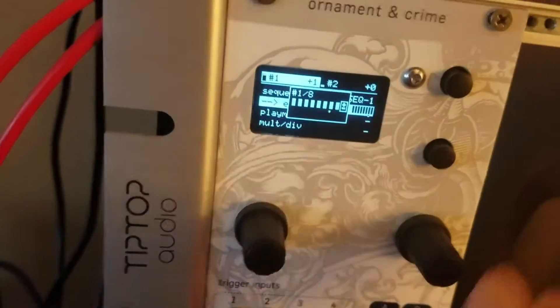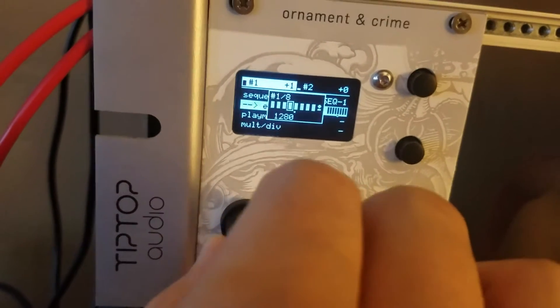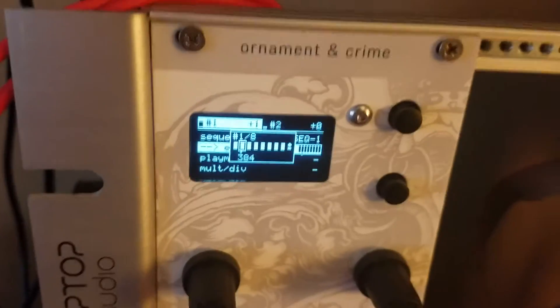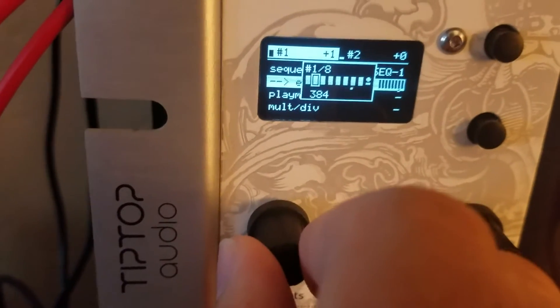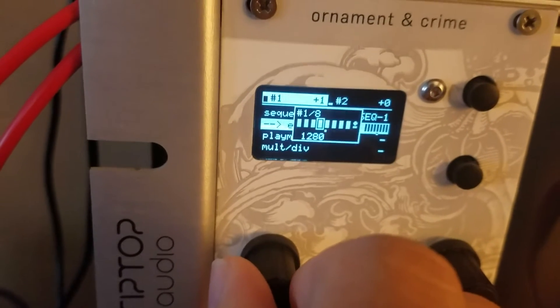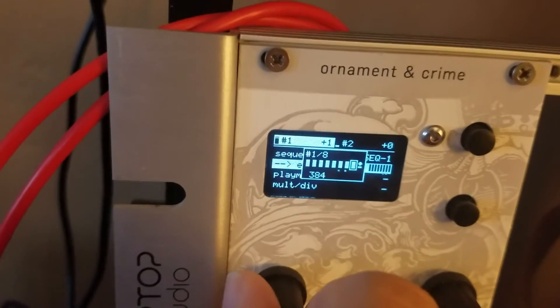I have it set at 8 because that's what I need for my sequence. For those who want to know the number values for the Stranger Things melody — Ornaments in Crime gives you number values rather than note names — I use 128 for the first note, 384 for the second, 768 for the third, 1280 for the fourth, and 1408 for the fifth note, then it just goes back down. It's a total of eight steps.